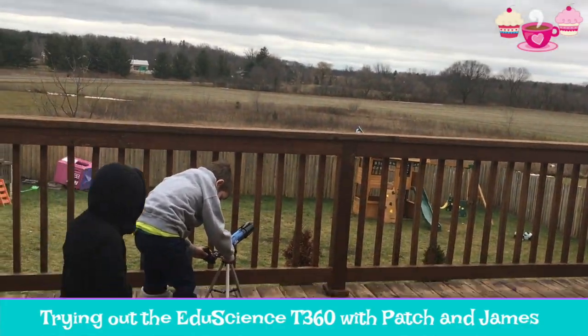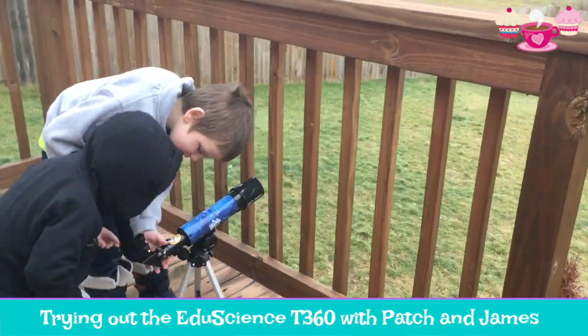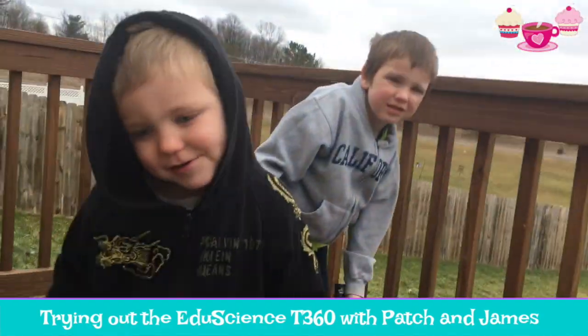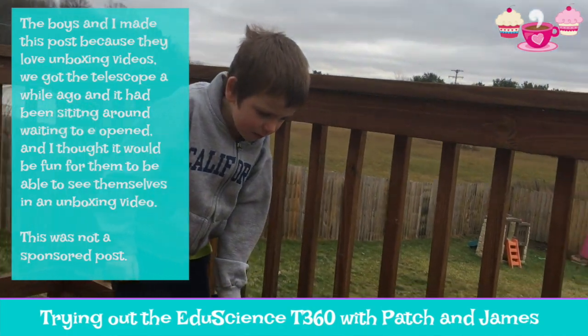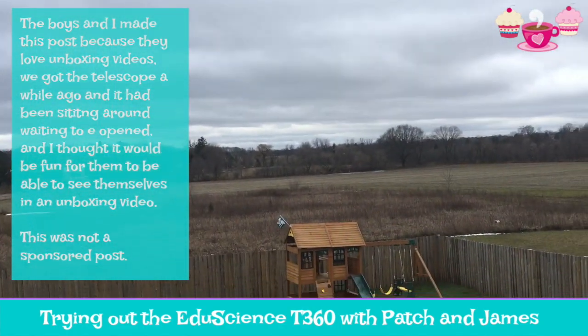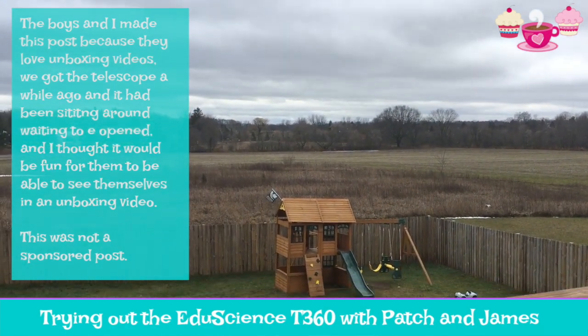Here, Patrick, give James a chance to look. Jamesy, what can we see? Can you see far? I see it. You see it? Was it really cool? Yeah. Can we go inside? Yeah, let's go inside because it is cold out here. I love it. It may not be snowing.